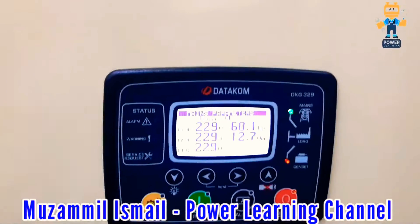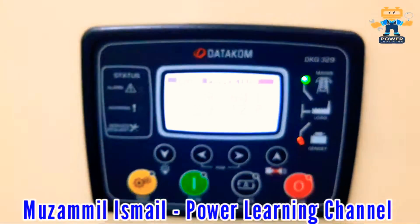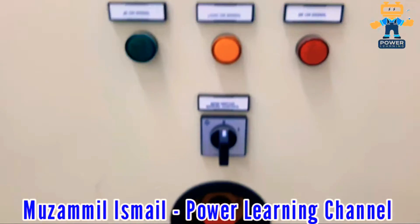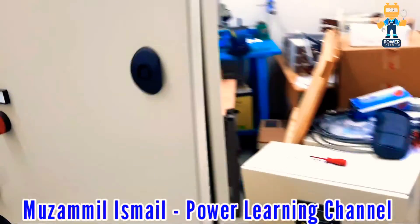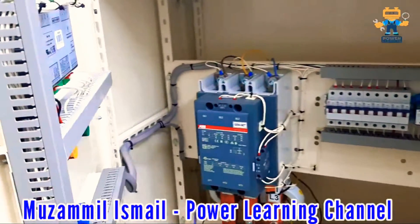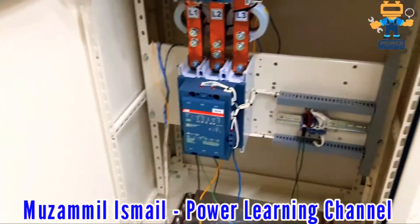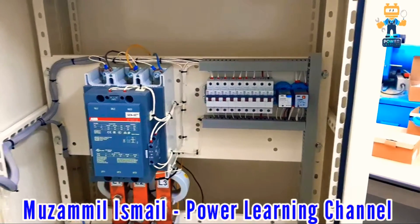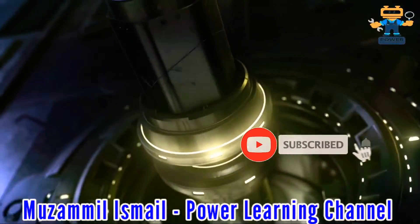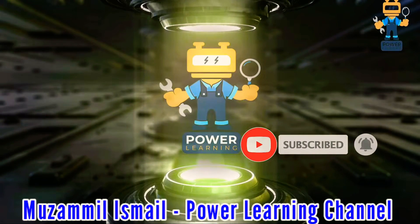Hello guys, Assalamu Alaikum. Today we are testing the Datacom DKG329 ATS controller. This is our ATS panel. I will explain everything about this panel — how to operate, how to test, what equipment is installed, and the wiring. Stay connected and watch the complete video carefully. Before starting, kindly subscribe to Power Learning Channel.